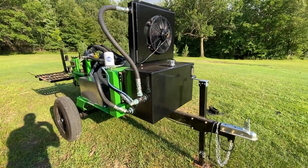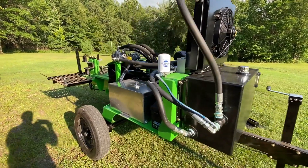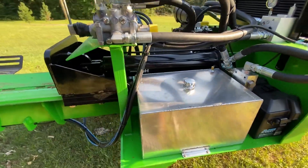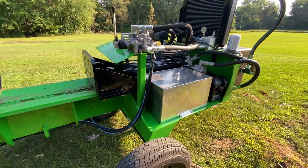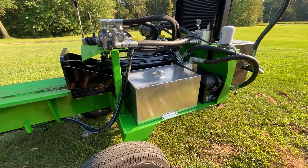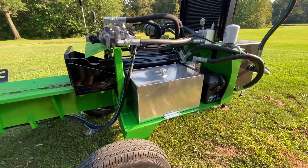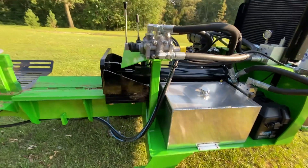Hey guys, Bobby here with All Wood Log Splitters checking out the brand new Bloodwood Series — fastest machine on the planet. 3.3 second cycle time, 55 GPM hydraulic system, just absolutely insane. It's just a monster — you can't say anything different. Five inch bore cylinder, three and a half inch rod, again 55 GPM.